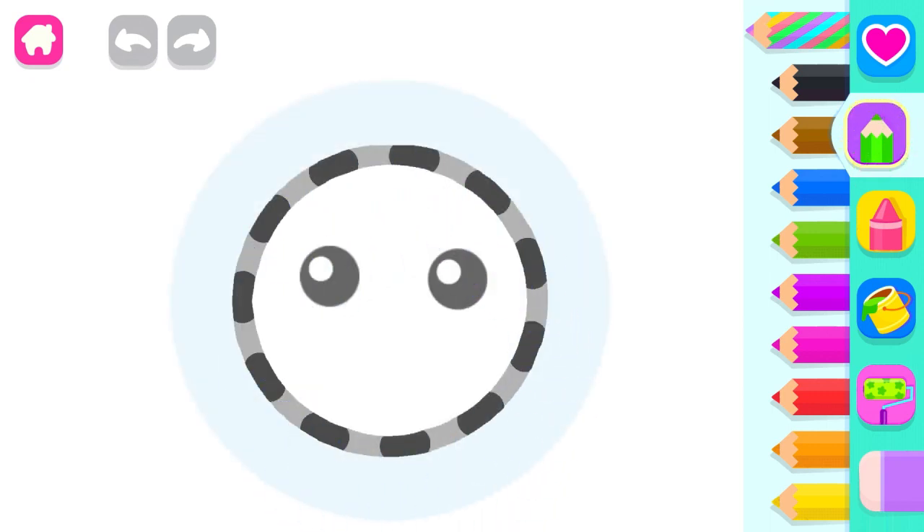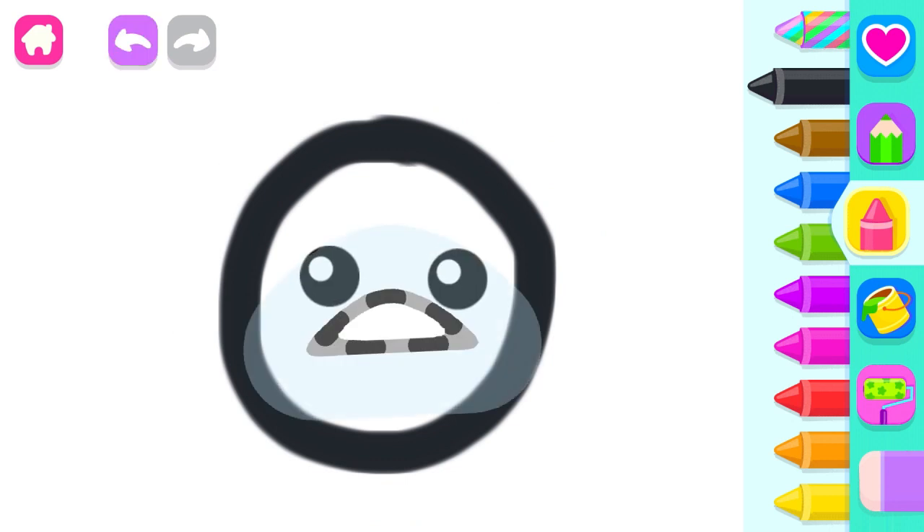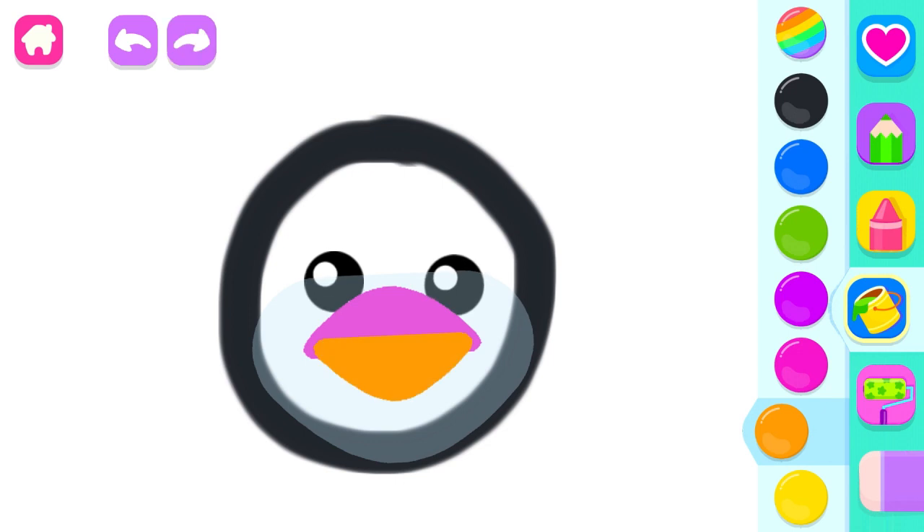Let's draw a funny penguin. Black. Red. Pink. Orange. Great!